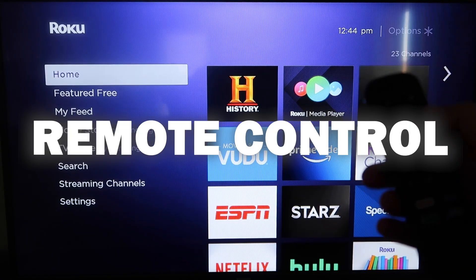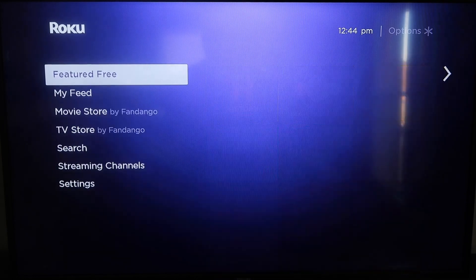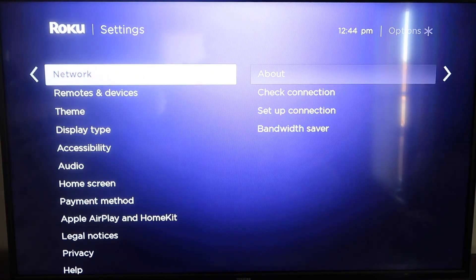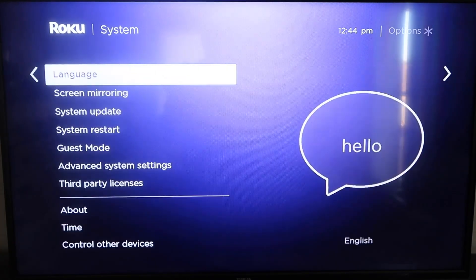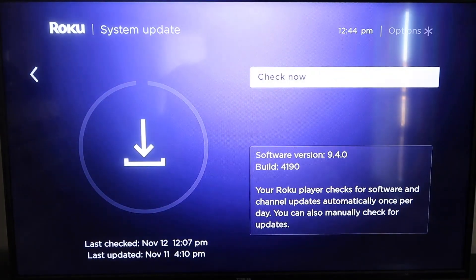First, grab your remote control and hit the home button if you're not already on the home screen. You're going to want to make sure your Roku is all the way up to date on its latest firmware. Go down to System, click over, then go to System Update and click OK, then Check Now — it'll make sure it's on its latest software update.